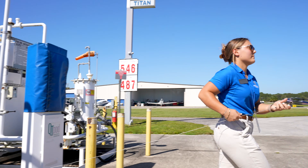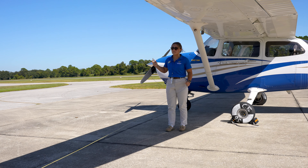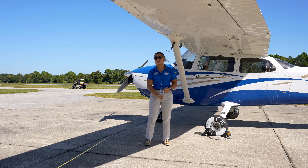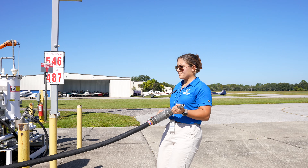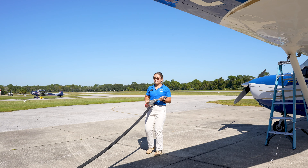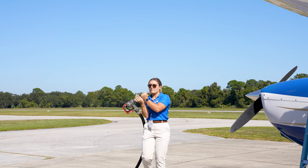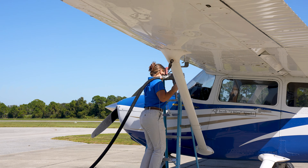Before we get into the fueling process, we're going to make sure that the aircraft is grounded. This is to make sure that all the static electricity is in a continuous loop with the fueling station. Now that the aircraft is grounded with the grounding wire and it is chocked by the wheels, Emma is going to take the fueling hose and bring it out. Always make sure to use a ladder too if one is provided.